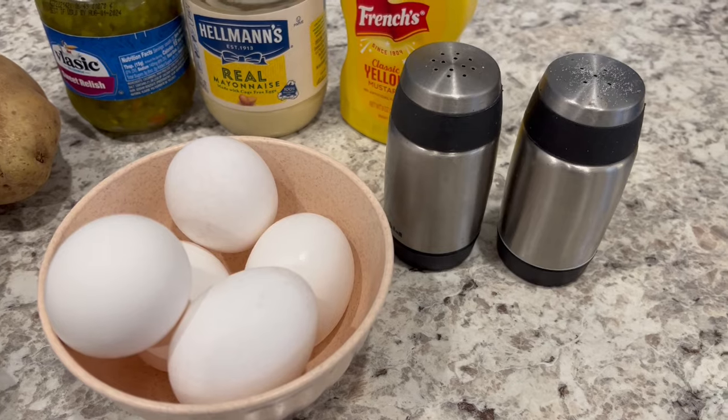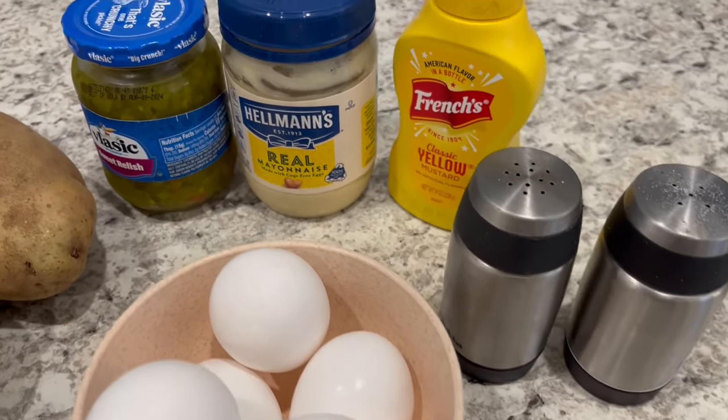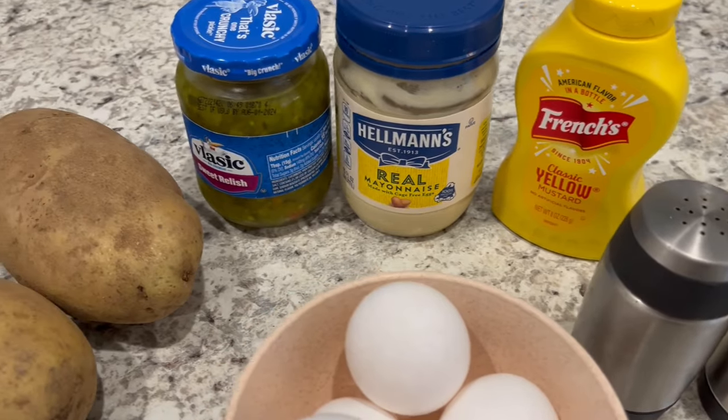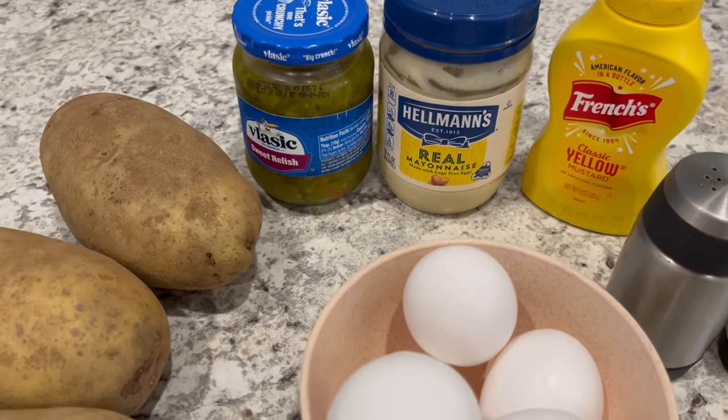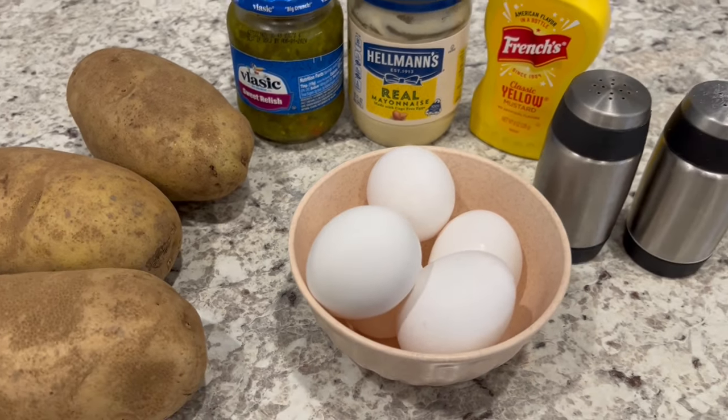I'm using salt and pepper, but some people like celery salt as well. You're going to need some yellow mustard, mayo, and sweet pickle relish. And as always I'll make sure to leave the recipe in the description box. So let's get started.